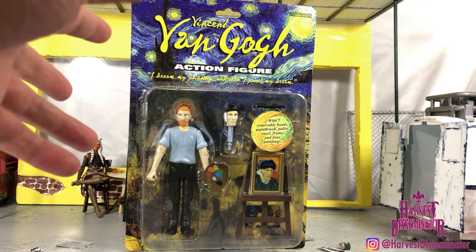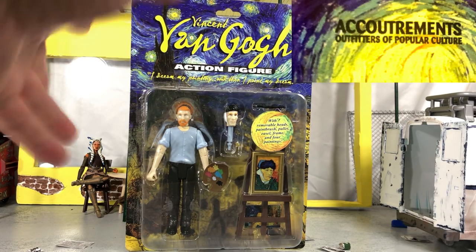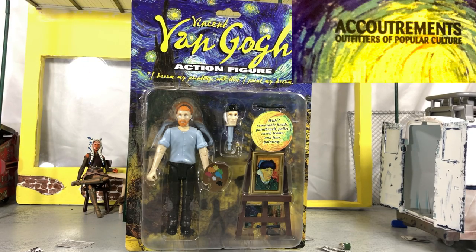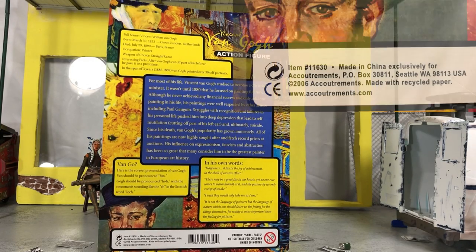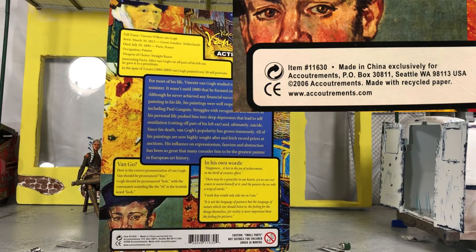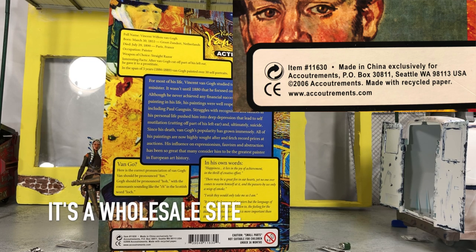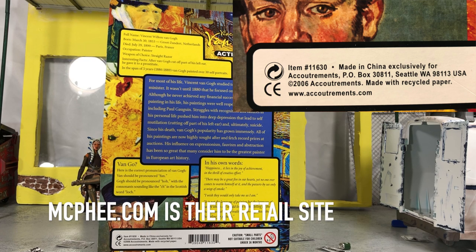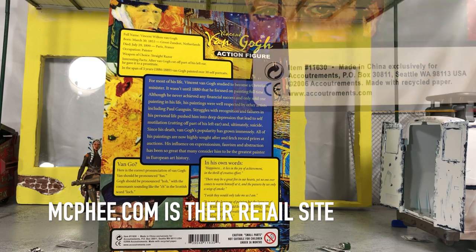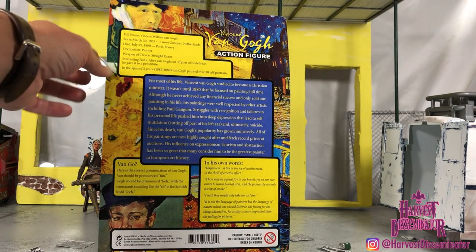This is produced by Accoutrements Toys, Outfitters of Popular Culture. The figure came out in 2006. If you go to accoutrements.com, it takes you to Archie McPhee's webpage. It seems like they are toy sellers, but you've got to sign in to shop on their page, and I'm not trying to create a username and all of that, so I'm probably not going to explore their page too much.